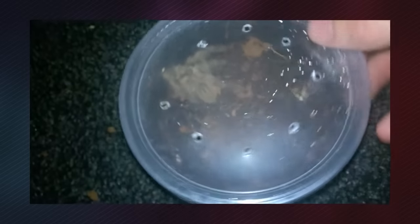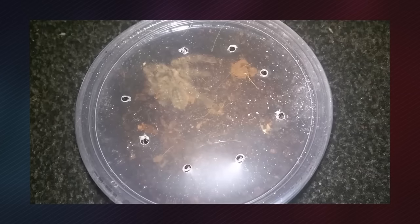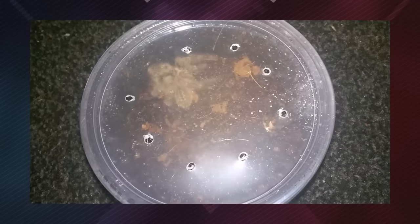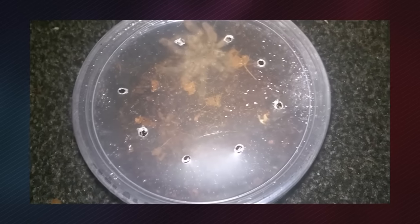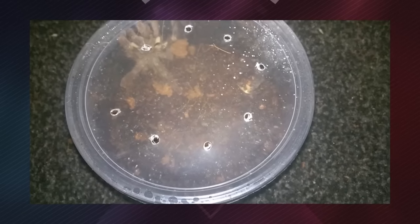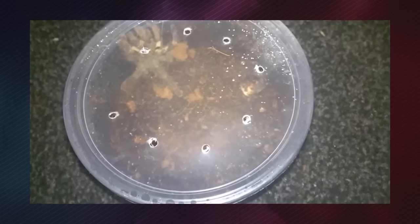I will now leave that until the morning, check on it again, and come back to it every few hours to see how it's getting on. Hopefully it will make a recovery, but only time will tell. We'll just leave it alone and I'll come back to it later.